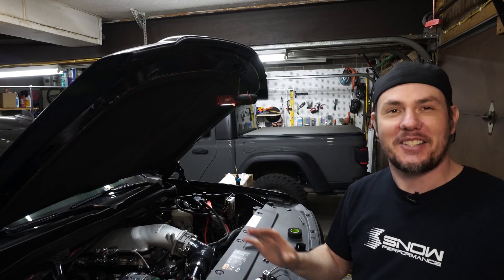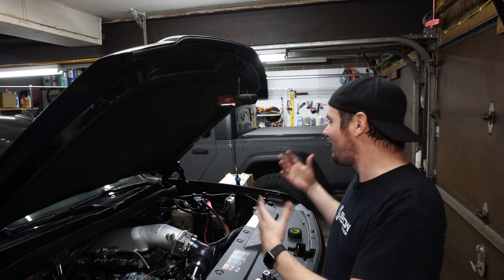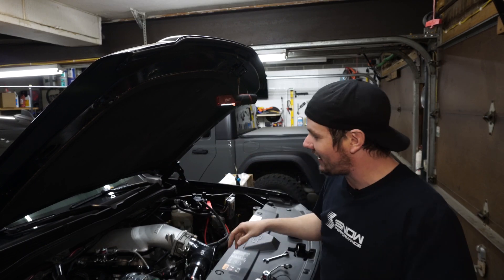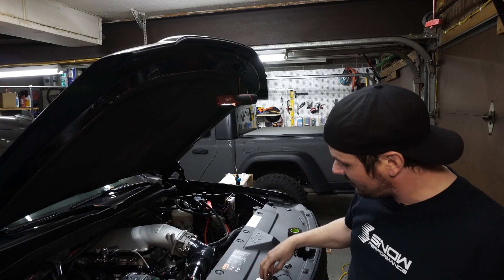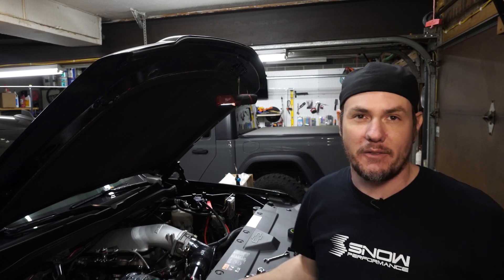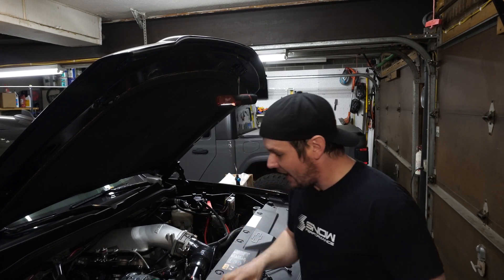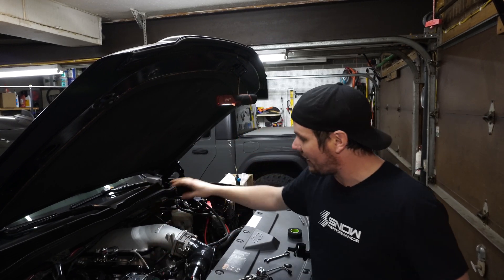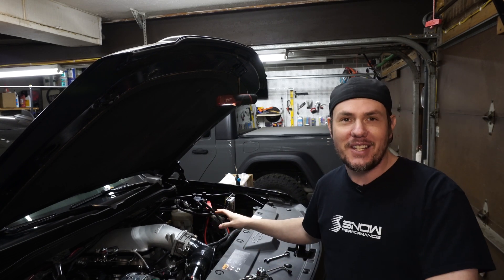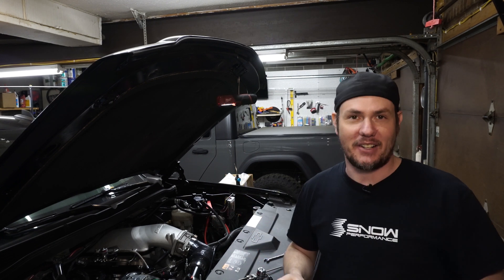Getting this plate installed was a bear of a time. I did a time lapse that I'm about to post of me crawling up in here, cutting, fitting, retesting, before finally getting this thing in here with proper clearance. We still have to do the wiring harness and tie the two new solenoids in with the existing solenoid that goes to the pump. Then we just have to bring over our pump line and tie into the T that goes to our individual sides.